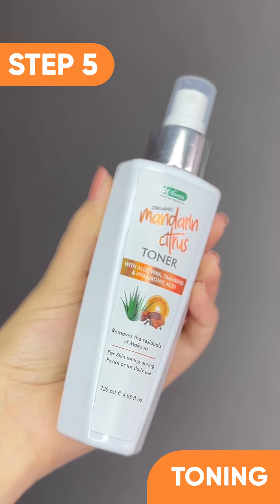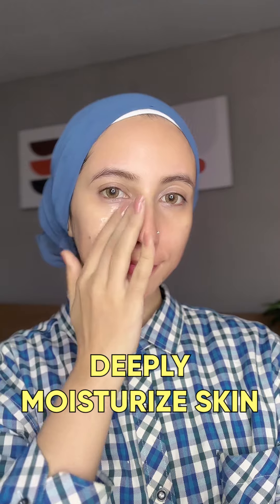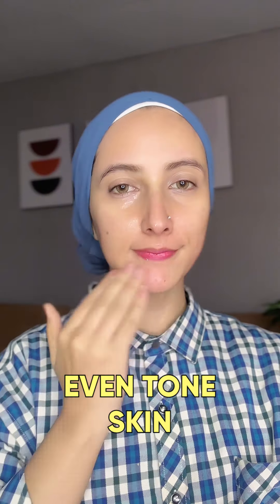The next step is this citrus toner which helps to balance your skin, keeps it deeply moisturized, hydrated, and even-toned.